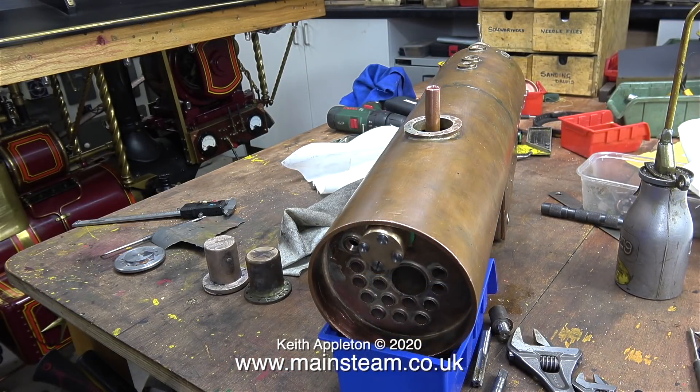I forgot to mention — this Simplex is now my Simplex. When I discussed the cost of repair with the customer who previously owned it, it became very apparent that the cost of repair was more than the model was worth. As the customer just wanted to get rid of the model, it seemed a logical step to make a fair offer on it, and everything worked out. I ended up with the engine, which is now mine, so I can continue this series, finish it and run it.